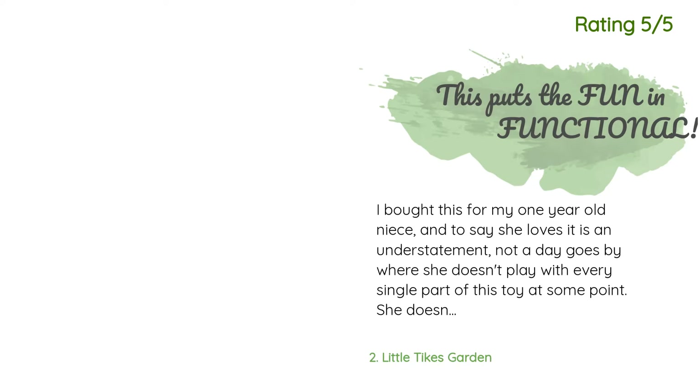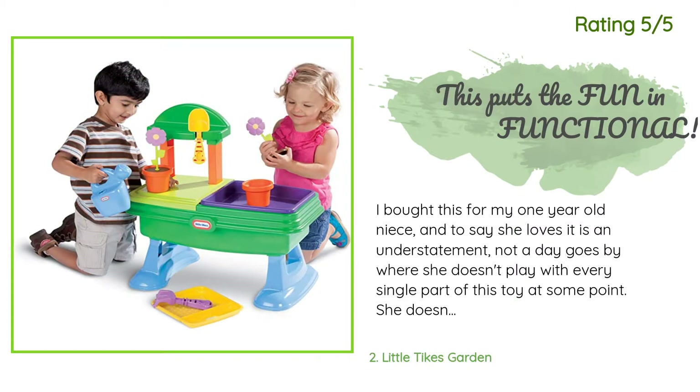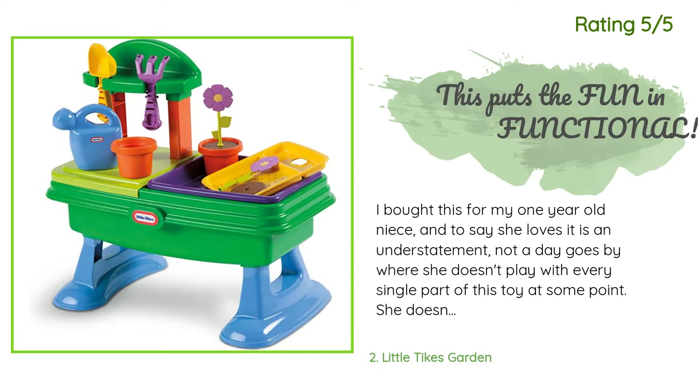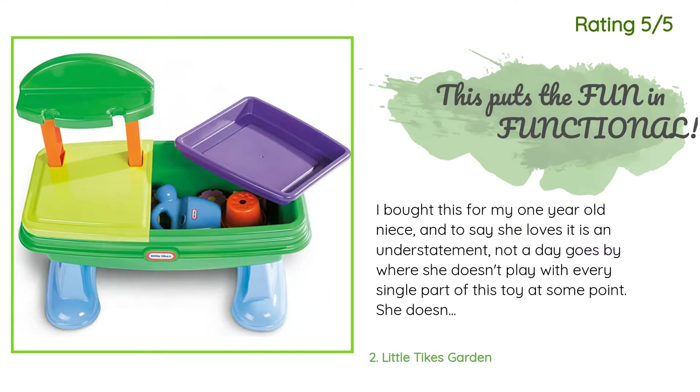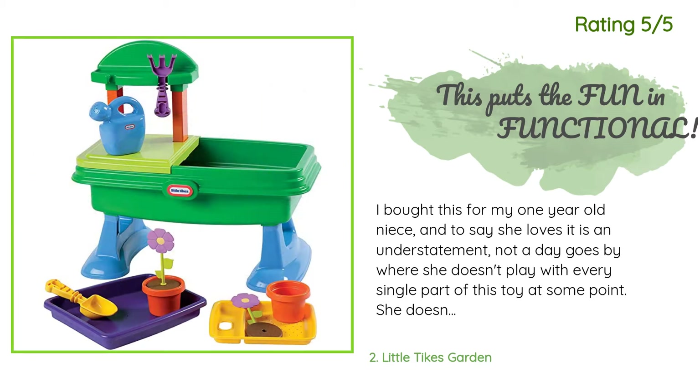Another happy customer said: I bought this for my one-year-old niece and to say she loves it is an understatement. Not a day goes by where she doesn't play with every single part of this toy at some point. She doesn't quite understand the purpose of it all yet, but just having the little separate dirt, flowers, pots, and garden tools is fun for her to take in and out of the little removable bin and sifter tray. We don't use this as any kind of sensory bin yet but I still intend to.